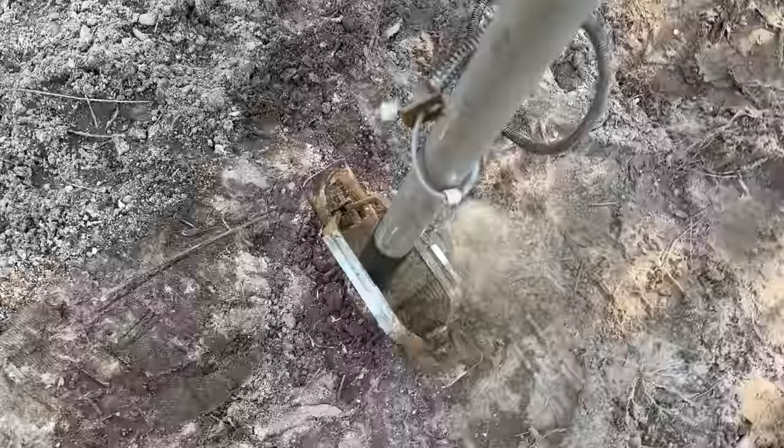Here's the trap set. The idea is the hog comes along, steps here, and he's caught nice.